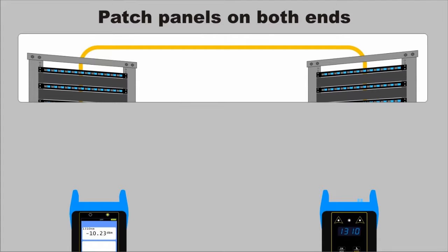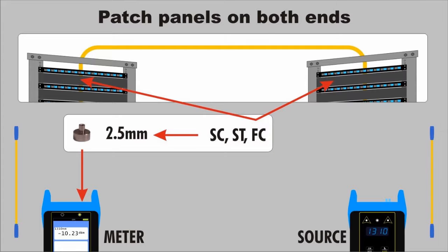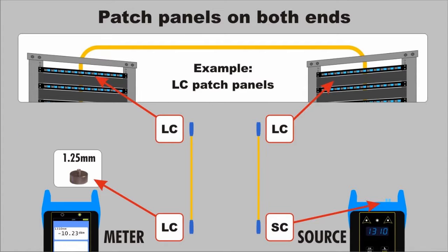Let's start with the most common configuration first: patch panels on both ends. This configuration will require two patch cables — one for the light source side and one for the power meter side. First, look at the patch panels to determine which universal adapter to install on the power meter detector port. If the patch panels are SC, ST, or FC, install the 2.5mm cap. If the patch panels are LC, install the 1.25mm cap. Now simply look at the light source port, the power meter detector port, and the patch panel ports to determine the appropriate patch cable configurations.